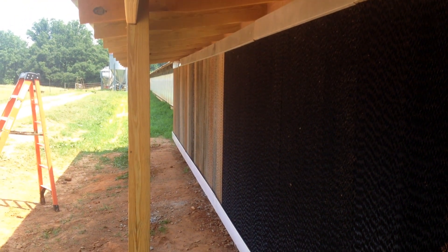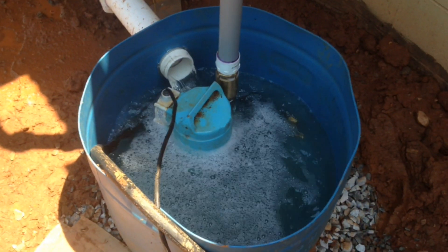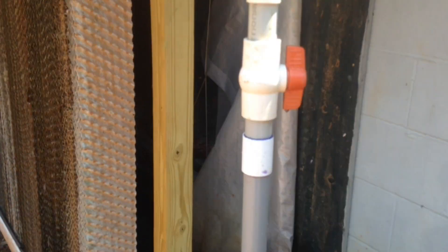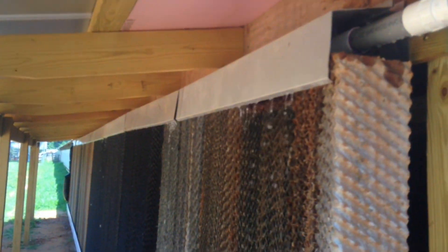Here's basically the finished cool cell. The system works in one big circle: water is pumped up to the top of the cool cell and sprayed all over the top. The pads soak up the water as eight giant fans at the back of the chicken house suck air through the pads. The air traveling through the pads picks up a bunch of water and cools down.